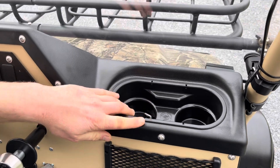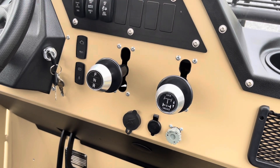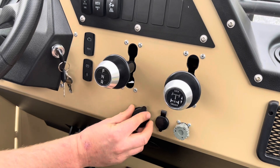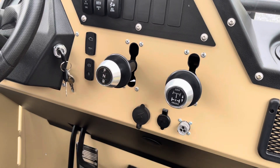We've got cup holders, the rear differential locker, and forward, neutral, and reverse for the transmission. We've got the USB-type power port, the traditional power port, and this is for the wired winch switch — the one that comes over to you.